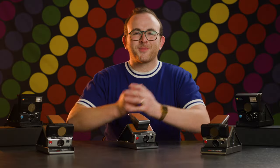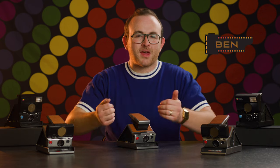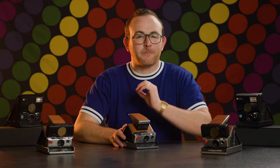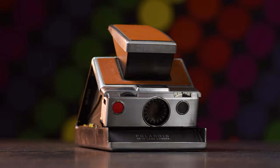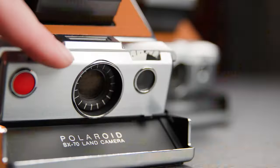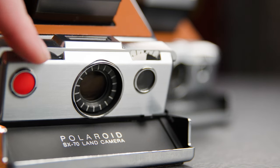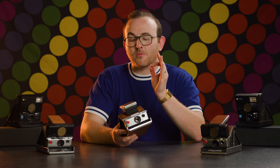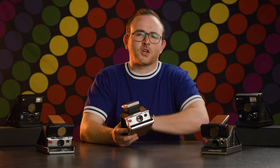This episode of BFC-TV is brought to you by Polaroid. Welcome to BFC-TV. My name is Ben, and in this episode, we're gonna give you some helpful tips on how to take better photos with the Polaroid SX-70. This is, in my opinion, the coolest camera ever made. And even with its wonderfully simple focusing and shooting mechanisms, there are some key things to keep in mind to improve your pictures. Let's get into it.